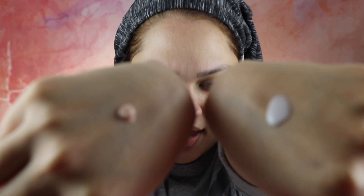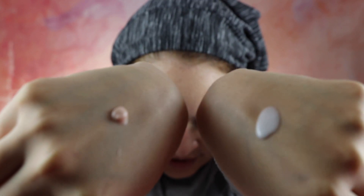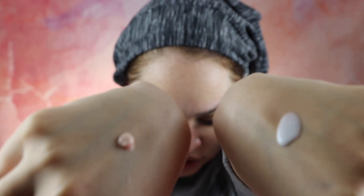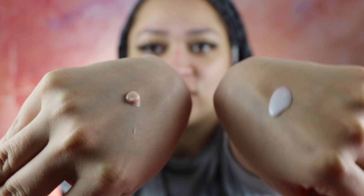Let's compare the consistencies — the colors are completely different and the consistency is also different. The previous primer is more thick, and the brand new one is more liquid. This is how they look. I'm going to apply one on my left and the other on my right and see how it performs.